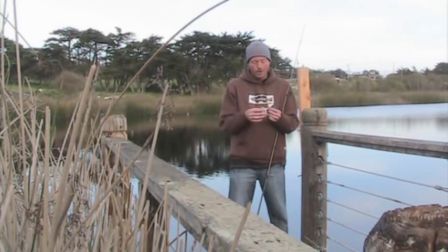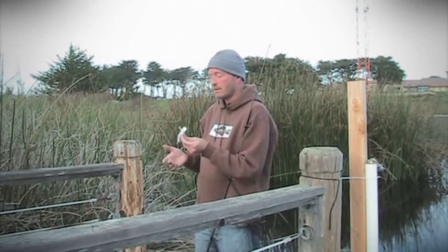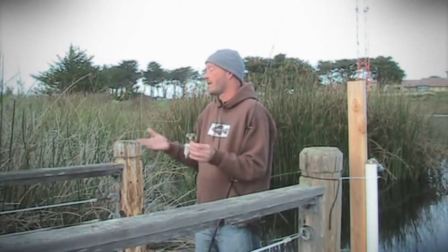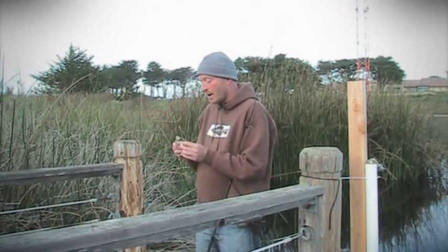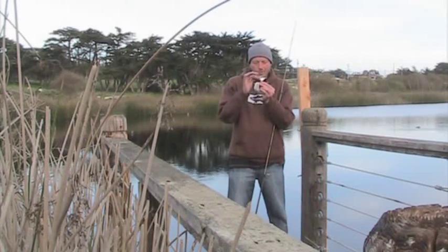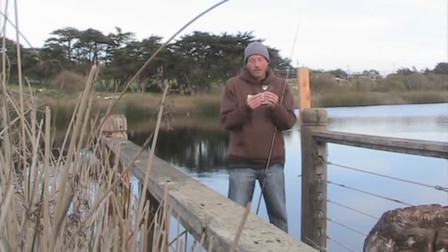So I went out the next day on my own boat and sure enough I actually caught a limit plus on the buzzbait — something it had never really done for me before. It was just the difference of the speed. Just getting those blades going so you're hearing a little blurp, blurp, blurp was all the difference it took.